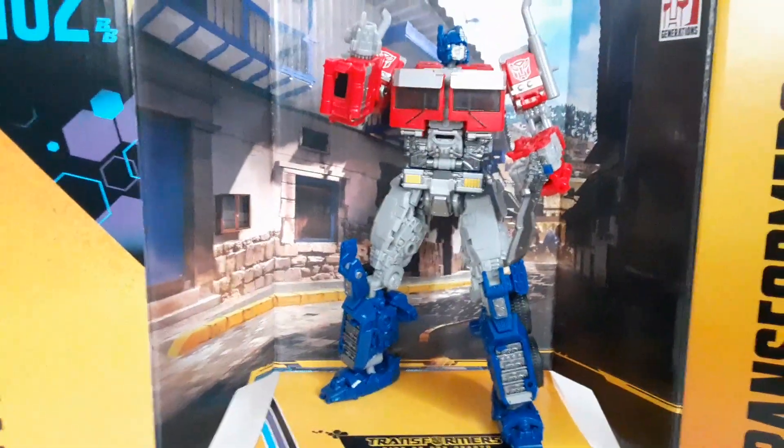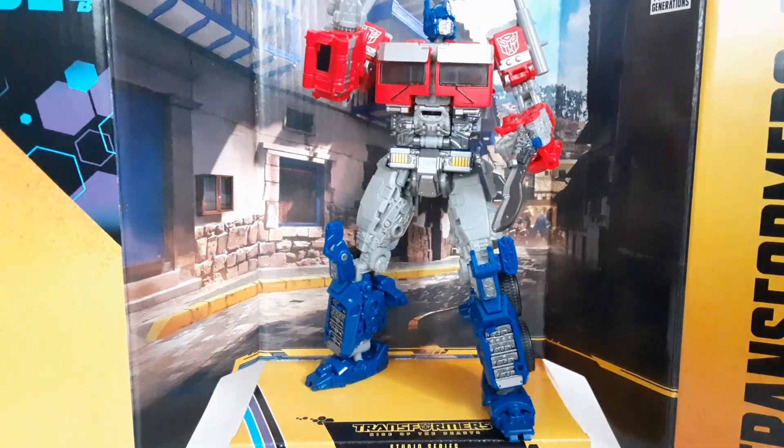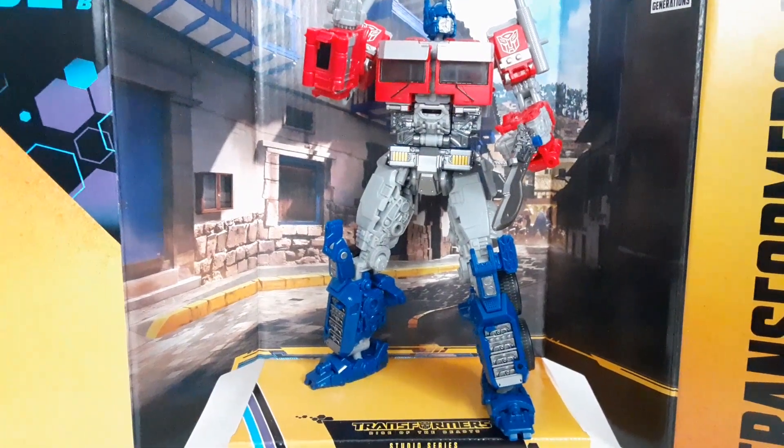Before we end the review, let's take a look at the backdrop. It's all Buzzworthy-themed, with two Buzzworthy Bumblebee logos, Studio Series, Rise of the Beast, and Transformers branding. The image on the backdrop depicts the scenario that began the chase scene in Peru. It looks really nice - you could put Prime in there. Although in that scene he was in his alt mode, so you'd probably want to display him that way.